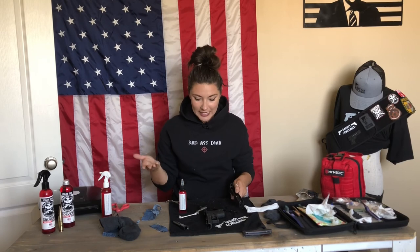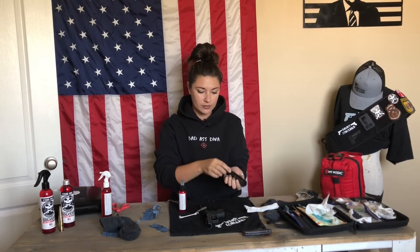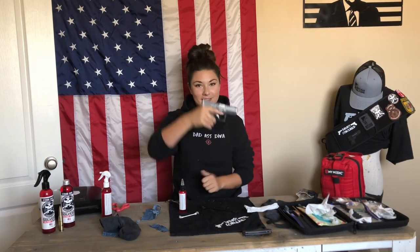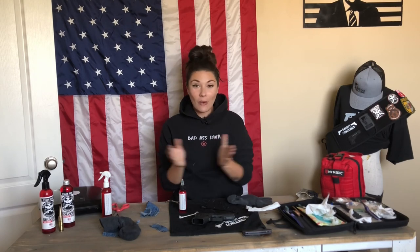Now that my firearm is clean, I'm going to put it back together. Here's your slide, your barrel — just make sure your barrel is in place. Get your recoil spring and then your frame. And just like that, we have a clean firearm using random objects you were probably going to throw away anyway. You don't have to do this by any means, and I'm sure I'll get some hate for this, especially using denim through my barrel — but my firearm will still fire. People jam all kinds of things through their barrel, so bring on the arguments. I'm still going to do what's best for me.